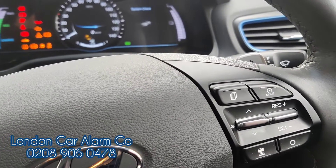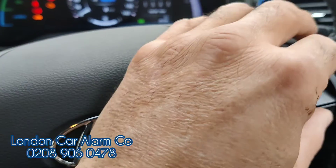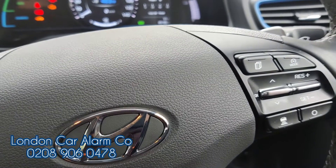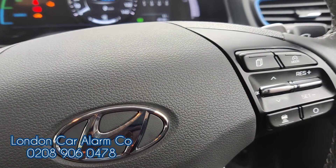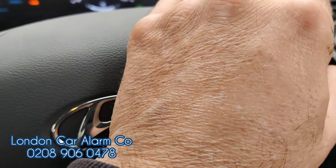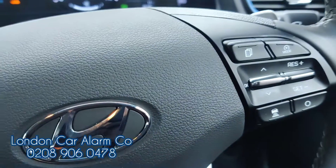You'll get five bleeps. Now enter your new code — I'm going to do: down, up, down, up — wait for a confirmation tone. Confirmed. Then repeat: down, up, down, up — wait for a second confirmation.